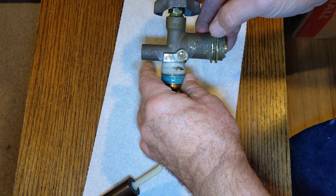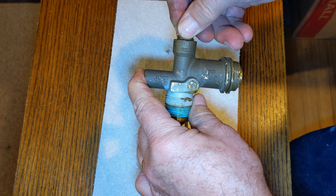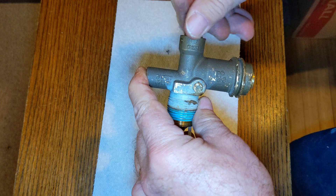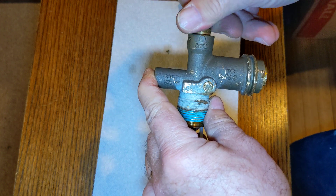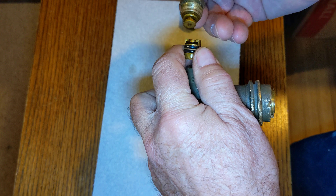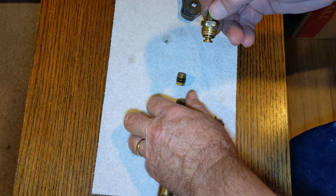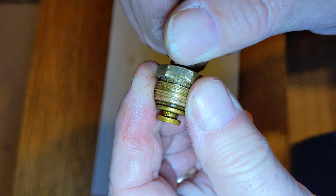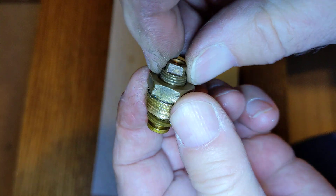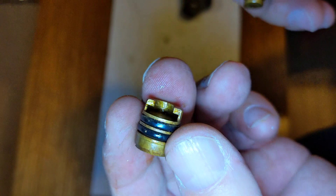So let's go through what we've got here. This is your valve handle — it operates a valve disc assembly in here. This just kind of hangs on there, and as you screw the handle in you can see it screws down and back up.